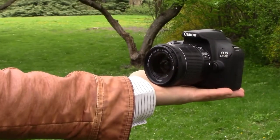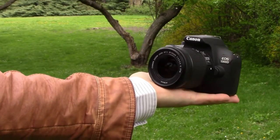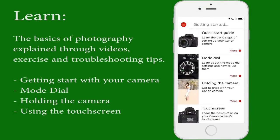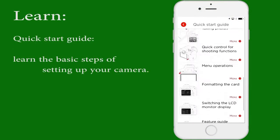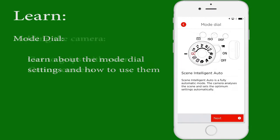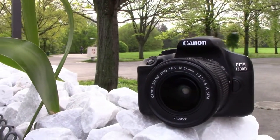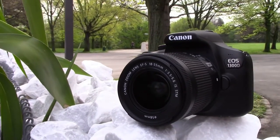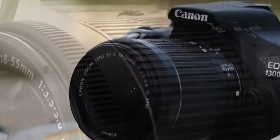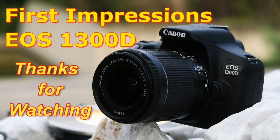I would recommend this camera to those who have a limited budget but still would like to get into the world of DSLR photography and videography. And with the help of the Companion app, you can also learn more about your camera and photography. You can check it out in my separate video on how to use the Companion app. If you have any other questions, just write them in the comments and I will come back to you. Don't forget to press like and subscribe to get my future videos about tips and tricks using this camera. Thanks for watching.